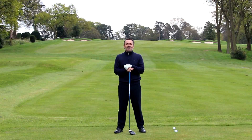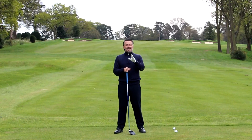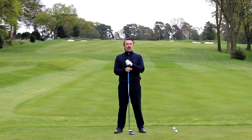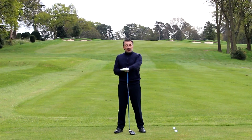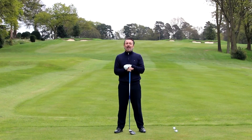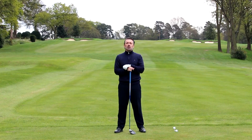Here's a rough guideline: if you swing more than a hundred miles an hour with the driver, you have two choices. If you want to maximize distance, I'd still recommend you try to get slightly ascending with your blow, but you also have the option to hit horizontal or slightly down, because that's going to give you more spin on your driver which will help you keep the ball straighter.